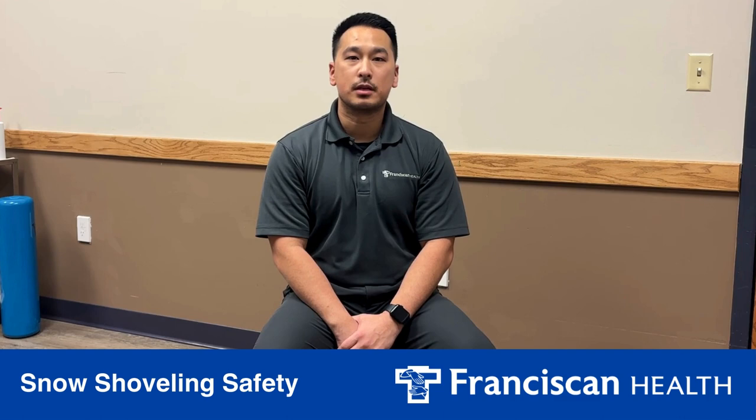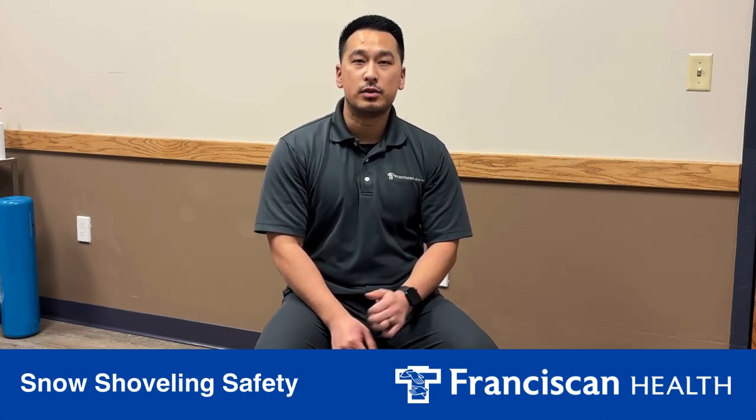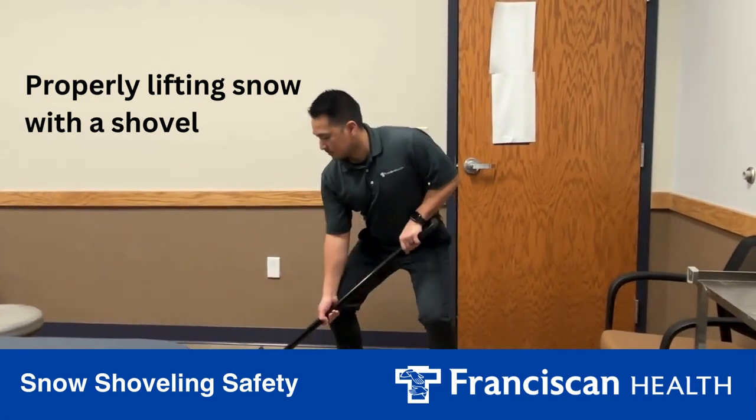A couple of common mistakes that people make when shoveling snow are lifting too much snow at one time, twisting when they're lifting too much snow, and reaching as you're trying to pick up the snow. Those are common faults that could cause some low back pain for you.